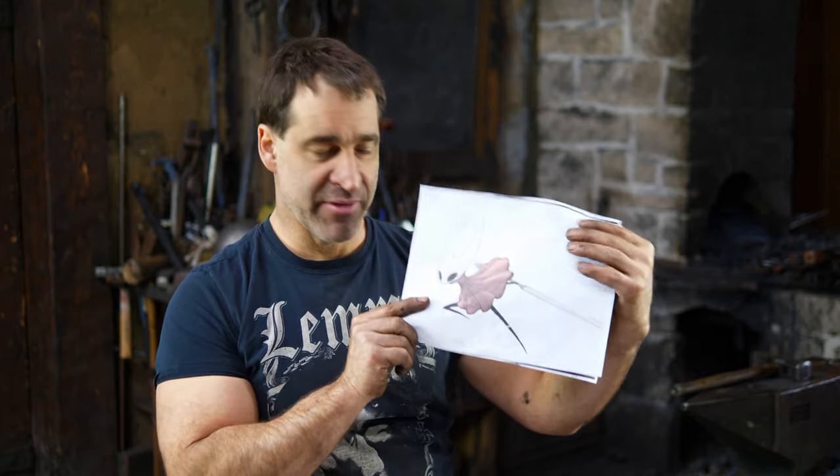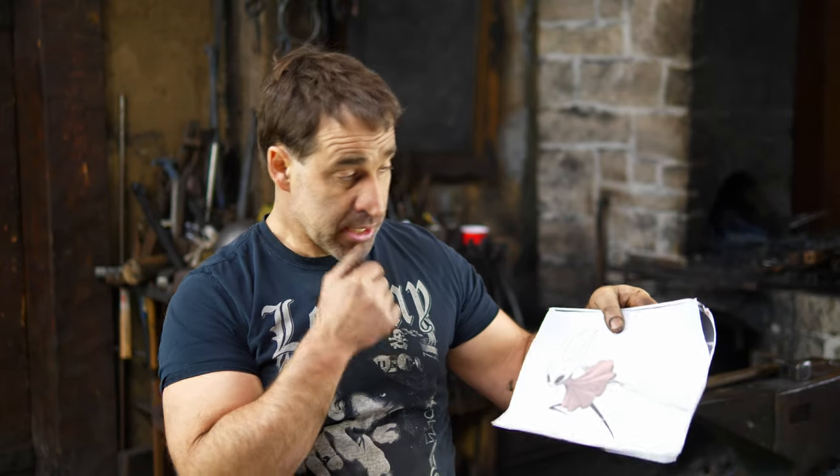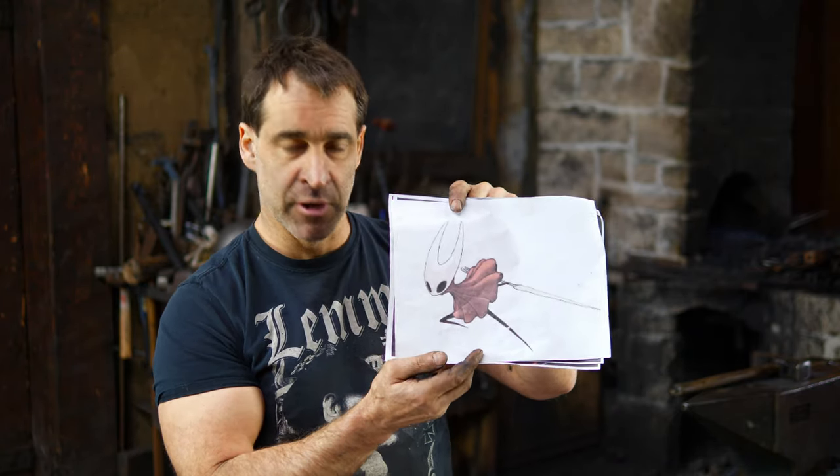You may remember, if you've been watching my videos, I did the Hornet's needle, which was this massive sword a few months back. So we're finally getting to the point where we're going to do her mask, and we're going to do this out of aluminum.